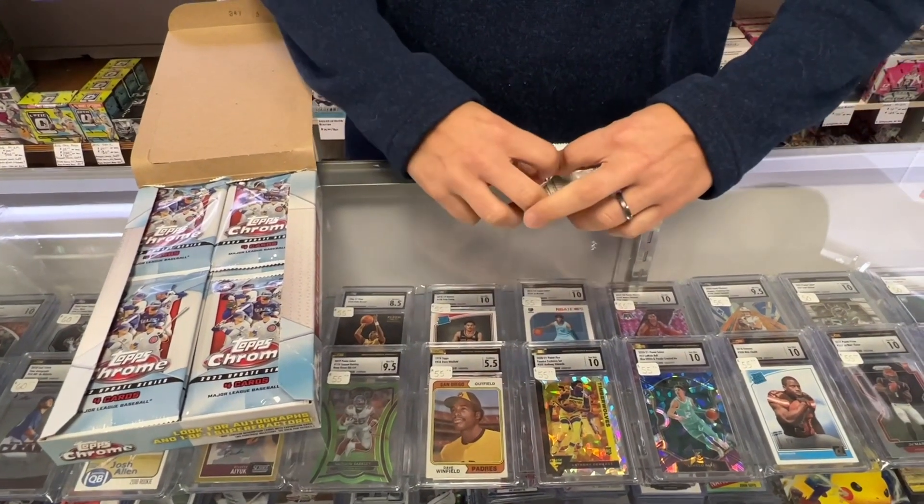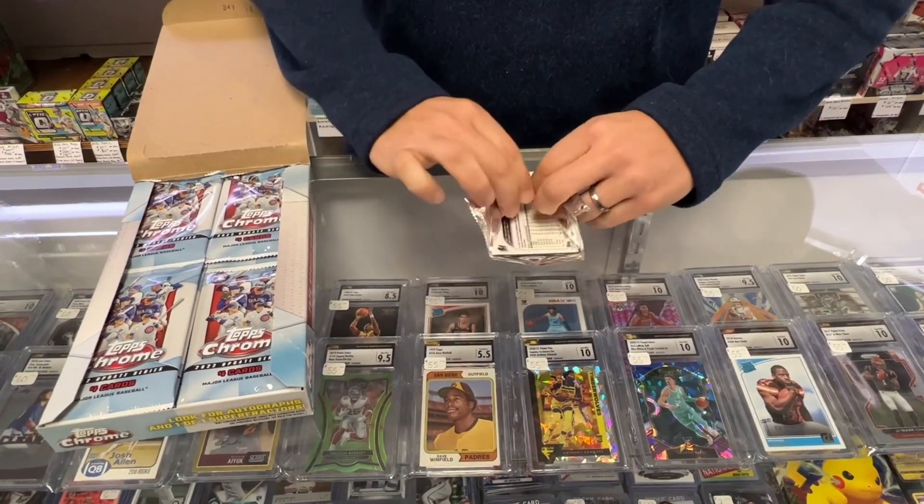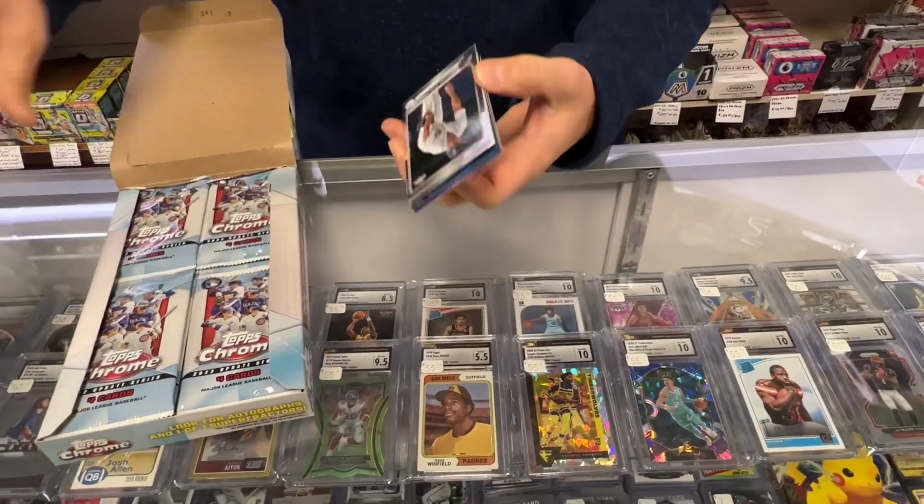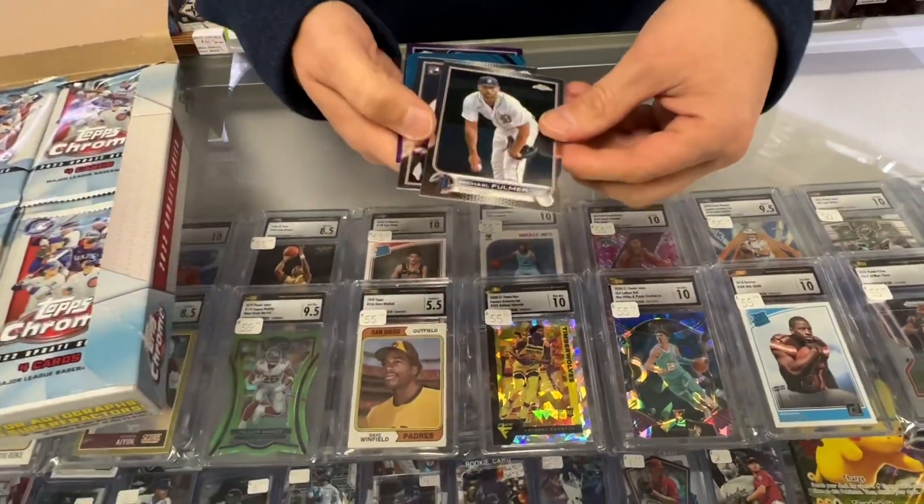With PSA, you know, it takes like five months. We're still waiting. So be really careful with these. Make sure we keep them mint.